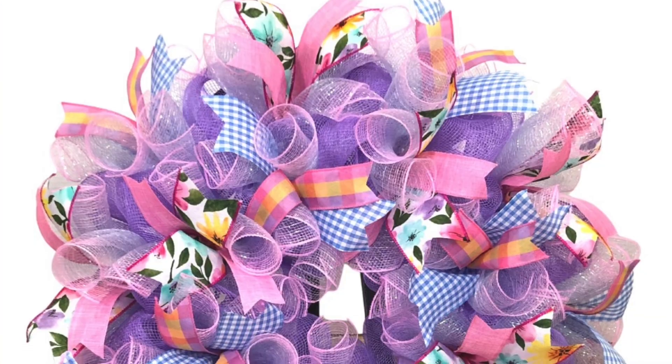Hi everyone! I'm Kay of Kay's Creative Home. Welcome to my channel. Today we're going to be putting together this beautiful wreath for the spring and Easter season. Let's get started!